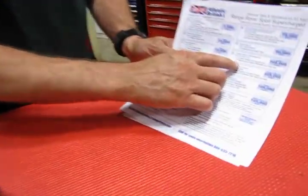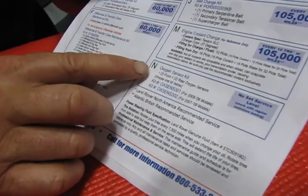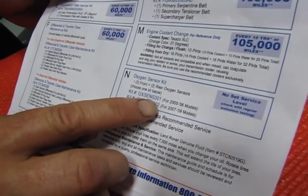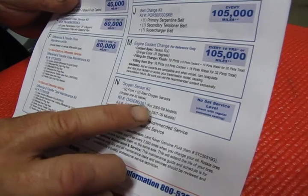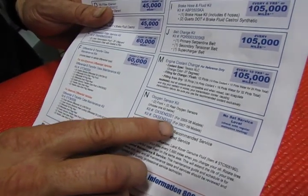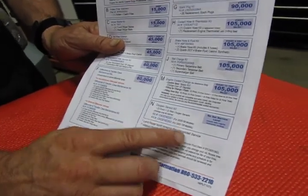You'll see it right here — this is a printable, downloadable program that you can get off of our website. Our kit here is the oxygen sensor kit, and there are two different kits depending on the model year of your vehicle. You have OXSENS 301 for 2005 and 2006 models — with the Sport in US specs you're not going to run into an 05, they weren't sold in the US until 06. The oxygen sensor 302 will be for 2007 to 2009. So when you call to order your oxygen sensor kit, make sure you tell the salesman what model year your vehicle is registered as.